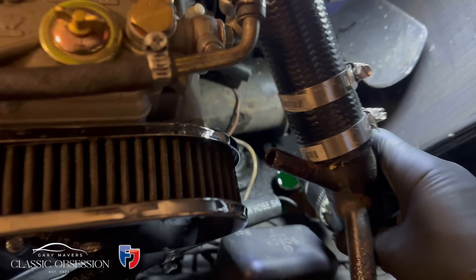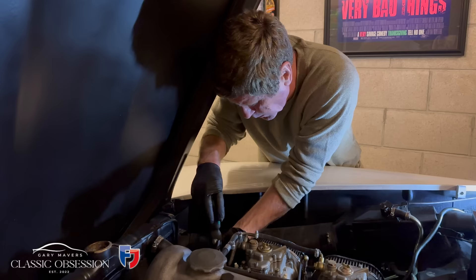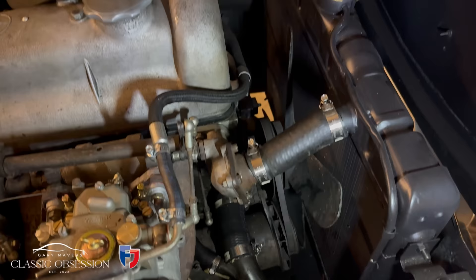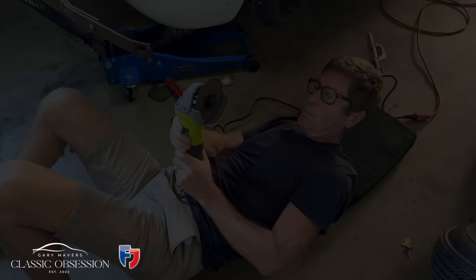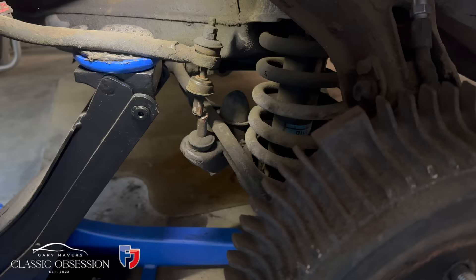And complemented by a nice new set of radiator hoses. Some nice fresh antifreeze. No leaks — it's good. No leaks.